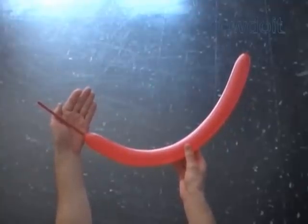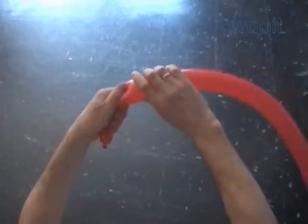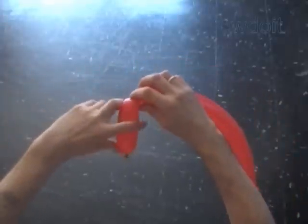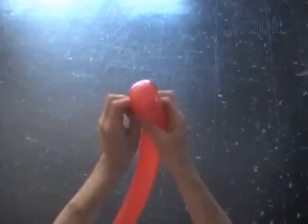Inflate the balloon leaving about a 6 inch flat tail. Twist the first soft about 5 inch bubble to make the head. Lock both ends of the first bubble in one lock twist. We have made the head.